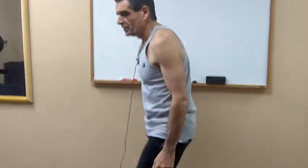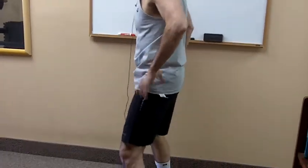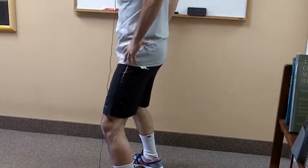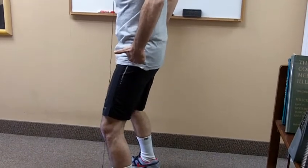Now I'm going to demonstrate the pelvic tilt exercise in the standing position. I stand up and all movement is focused in the hip area. I stand with my feet a little bit more than shoulder width apart with my knees slightly bent, and I'm going to be moving from the hip socket.